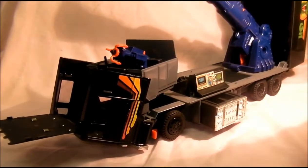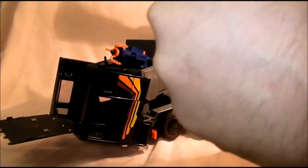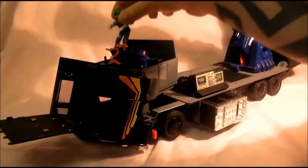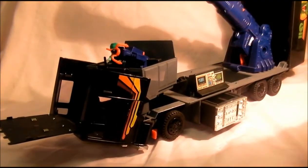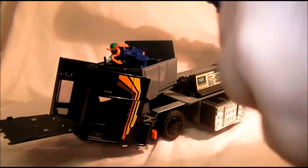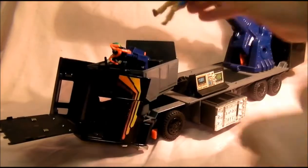It's also got — I'll put the figures in first. It's got a winch hook on the front there. And you can put Gorey in — I'll leave him like that. And then Miles goes in.